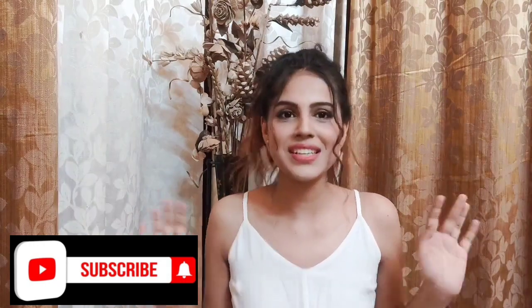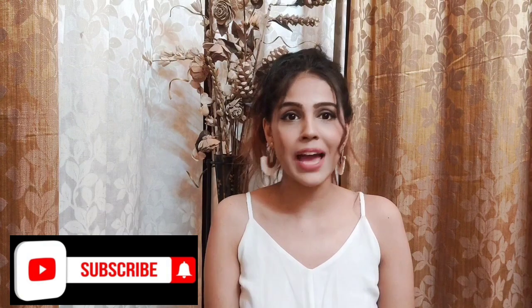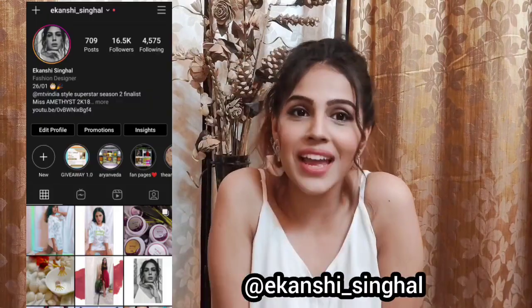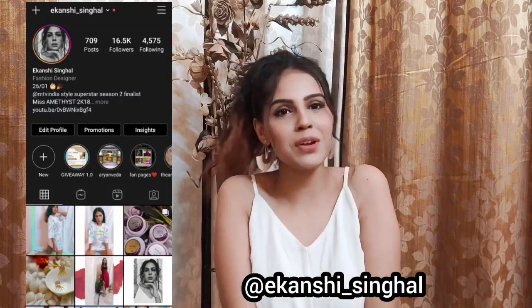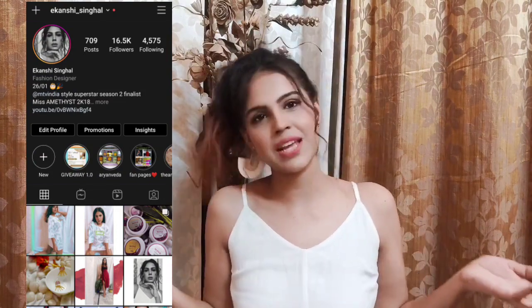So guys, that was it for today's haul! Please let me know if you want me to style any of these outfits — I'll make a video and upload that. If you liked it, please give it a big thumbs up. Don't forget to follow me on Instagram because I keep updating it daily with fashion, lifestyle, or skincare updates. That's it for today — keep watching, lots of love, bye!